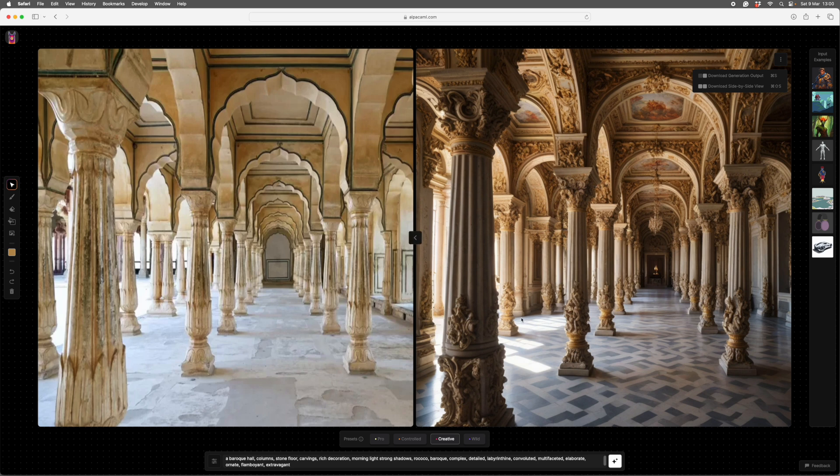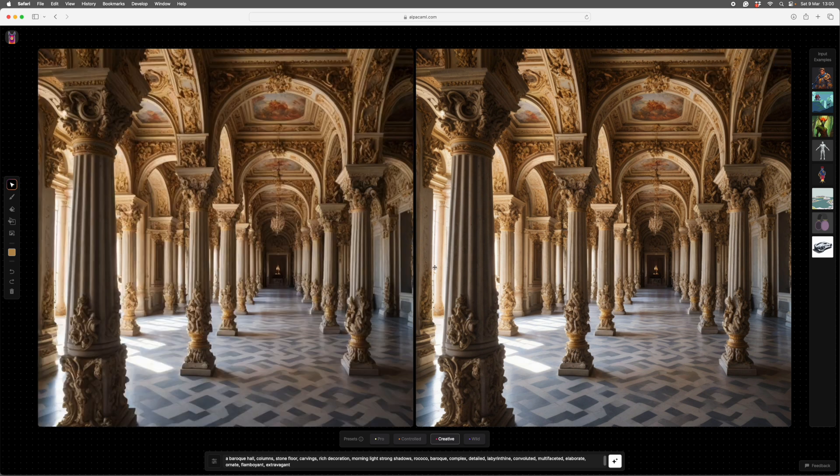Now we're going to put a figure in. Our figure will be in perspective — I want her pretty much in the centre to the right. So what I'm going to do is erase where I want her to be, making a hole. Essentially this is inpainting. I want her about there — that looks about right. Unfortunately you can't unpaint.